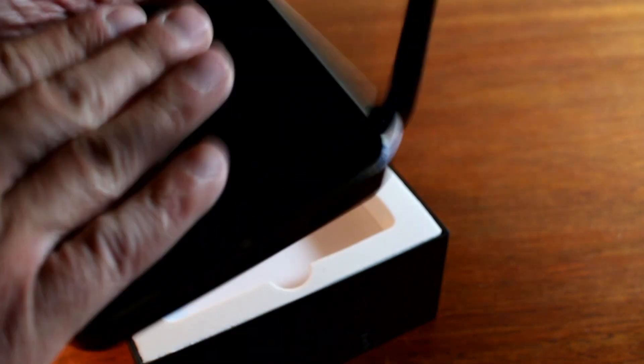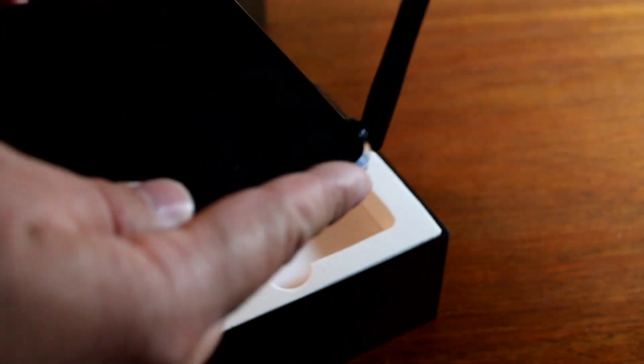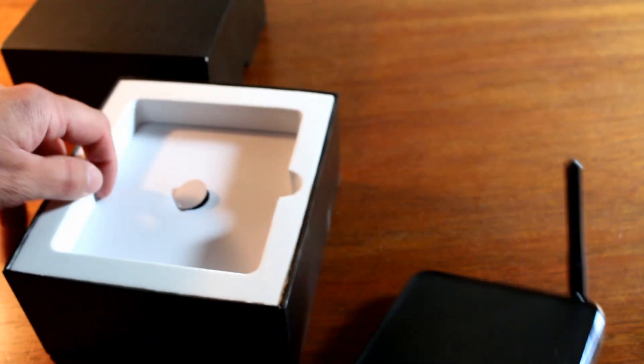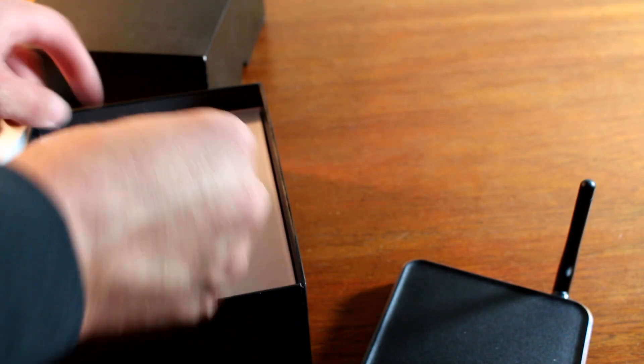Nice feel to it. This is metal. Most of these come in cheap plastic, but this has a nice metal body with a nice chrome rim around the top. Very nice touch there. Feels great in the hand and looks nice sitting on the countertop.